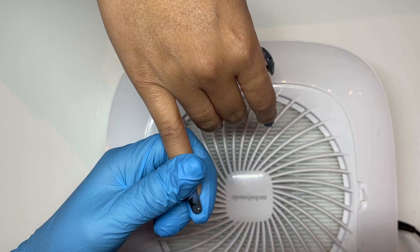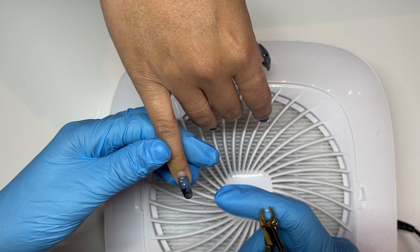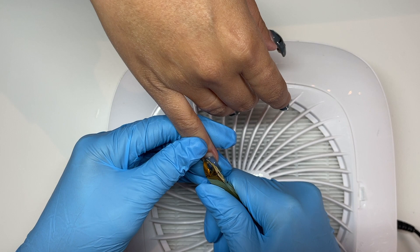Hello everybody and welcome back to another video. Today we're doing Vanessa's nails — this is my very good friend Vanessa. I do her nails probably once a month, and she usually gives me a general idea of what she's into and then lets me run with it, which is super fun. I do have a few clients that do that as well, which is just a delight.